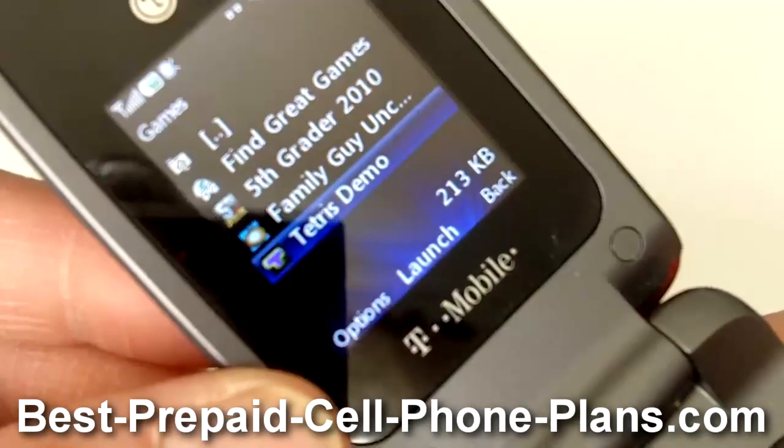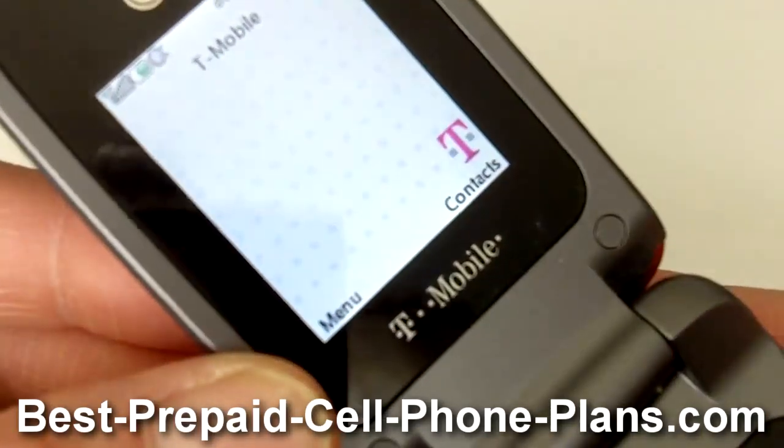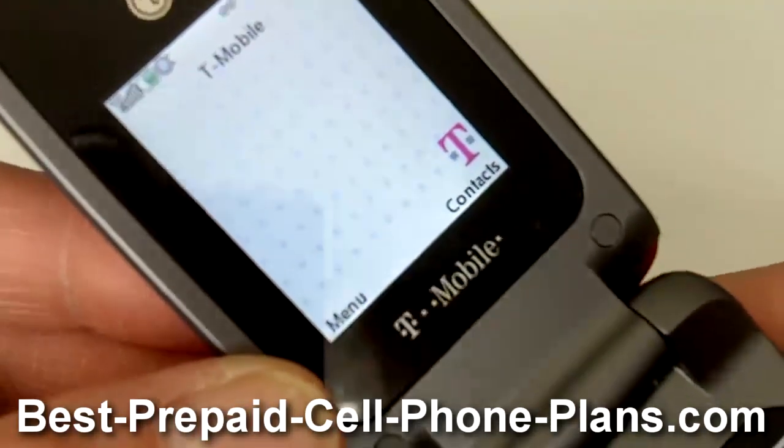It does come with a game or two — I know Tetris was included. This one is borrowed, so I'm not sure if the other two games were included or were downloaded from T-Mobile.